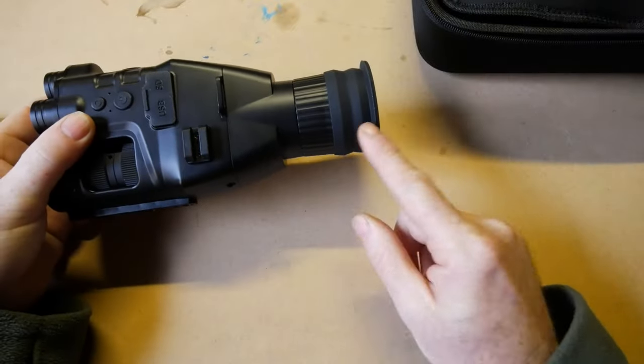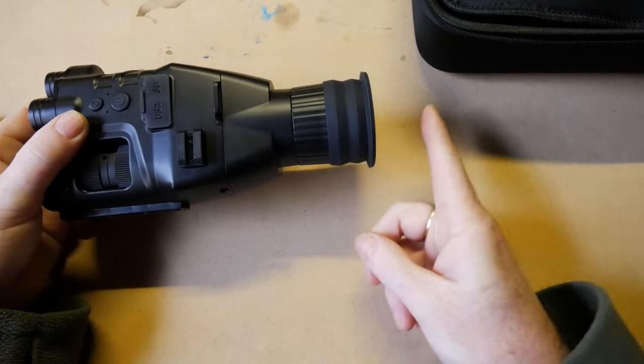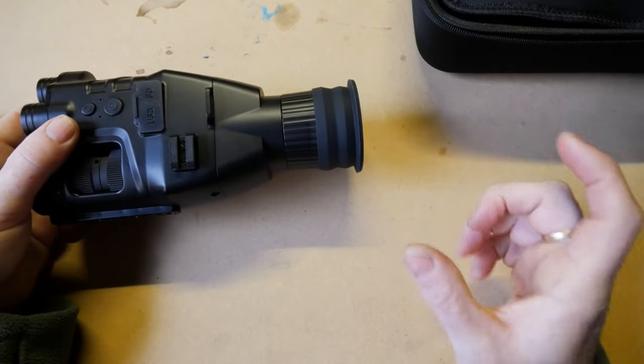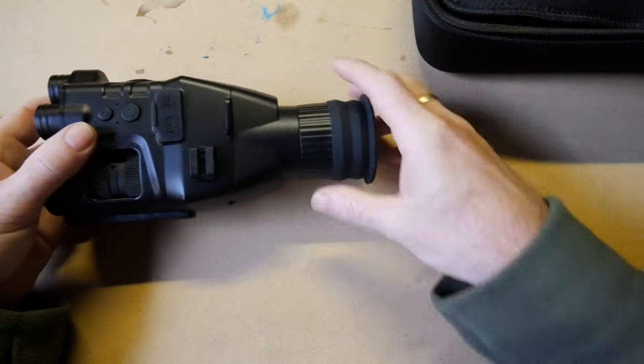With it clipped on in the standard way, I found I'm having a little bit of a problem because there is no diopter or adjustability. Maybe it's just because at 46 years old my eyes don't focus quite as well as someone younger. I am noticing a little bit of blurring so I have to hold my head further away.